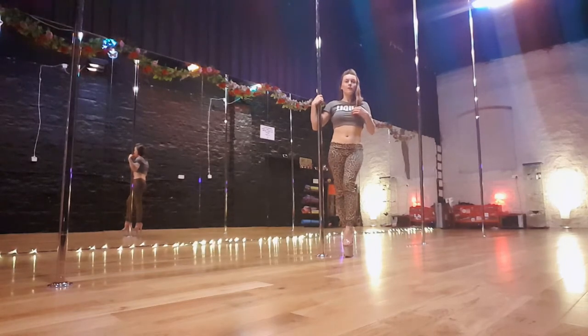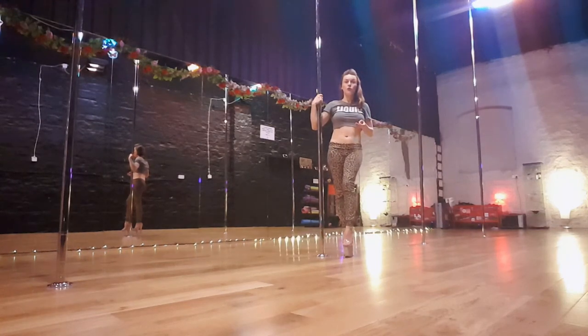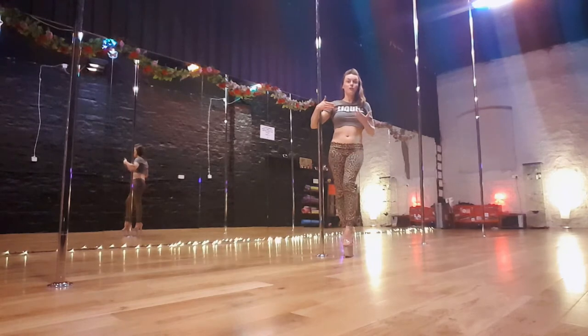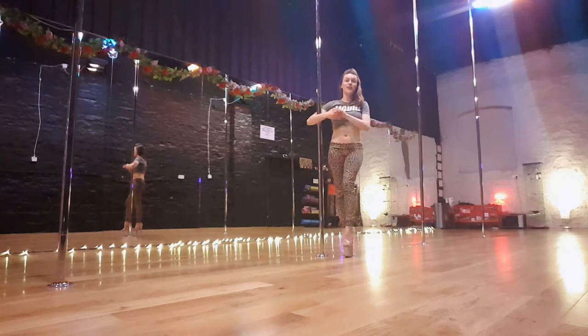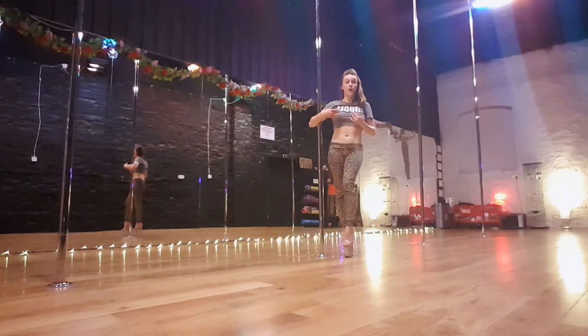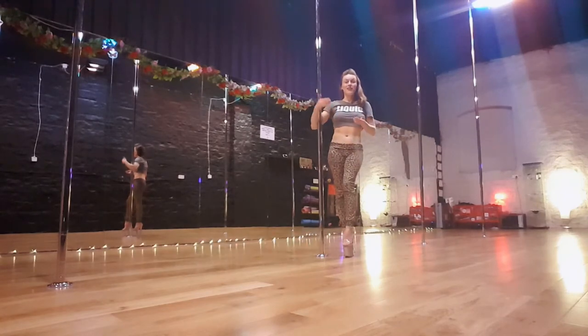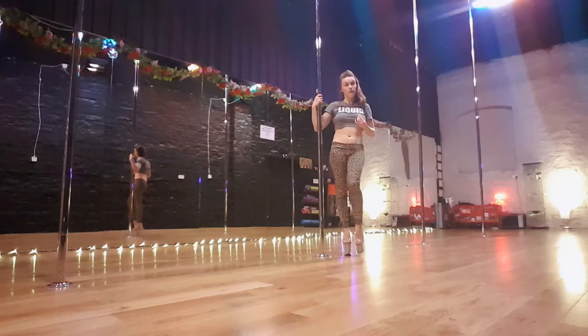For this move you don't need to have a really super strong bridge on the floor because the pole is going to help you with it. However, if you are new to bridges and new to backbending, I highly recommend that you try this with an instructor or with somebody who knows what they're doing. That way they can spot you safely and help you with this move. Bridges can be quite challenging and quite tough on the wrist, so a good warm up is required as well as a lot of patience. Your own pace is the perfect pace.